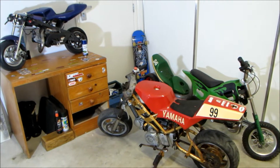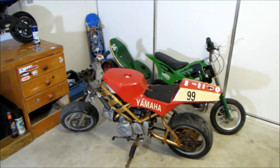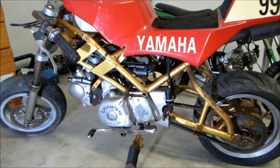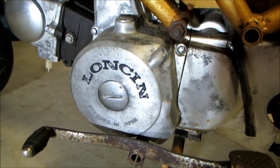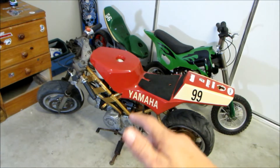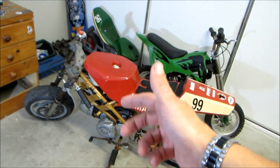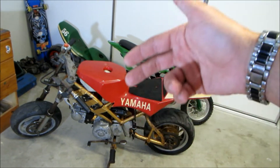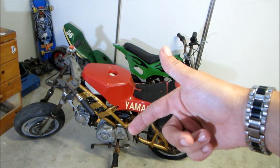I've got the bikes rearranged, ready to work on the super pocket bike. If any of you guys are wondering what brand the engine is, it's actually a Lonson — apparently it's designed in Japan. If any of you guys know much about that brand of engine, stick it down in the comments. I don't know much about it, I might have to do some Google research.